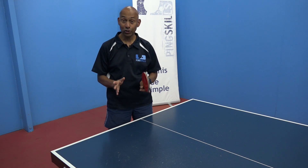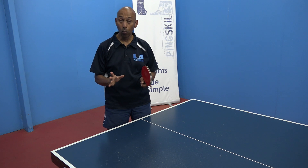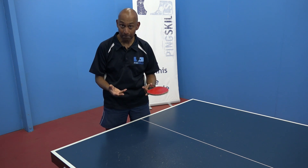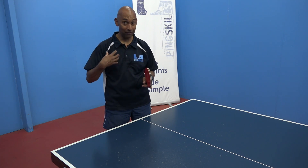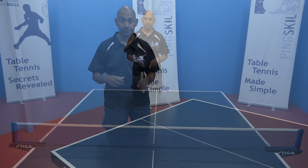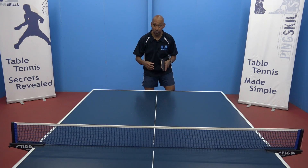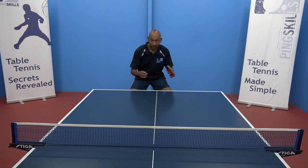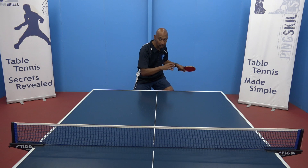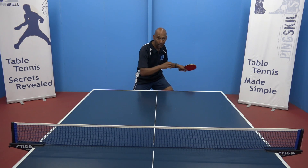A really good idea is to just video yourself playing and you'll be able to then see what your free arm looks like. In your game play, sometimes it's difficult to have that awareness of what's happening with the other side of your body. So when you're thinking about your free arm, think about how it's going to help you to remain balanced and then also help you to start to increase the speed of your strokes by using the rotation of your upper body.